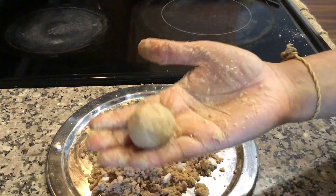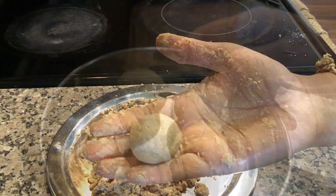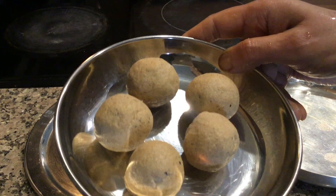And make round balls like this. Navratri Falhari Rajgira Ladu is ready — prepare and enjoy!